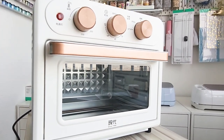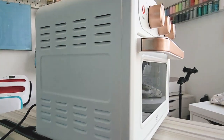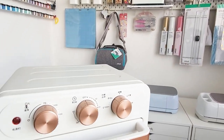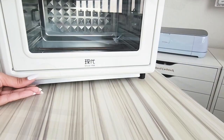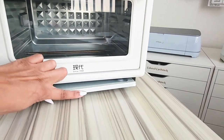Post-baking cleanup is a breeze since clay doesn't create a mess anyway. But if you're using it for other purposes, the residue tray catches any bits that fall to the bottom, and the enamel baking pan is not only durable but also easy to clean.